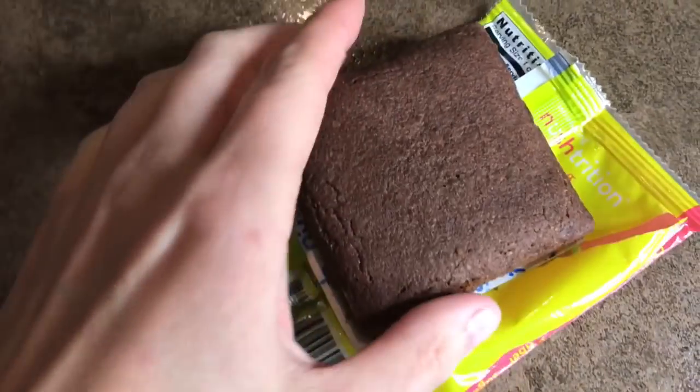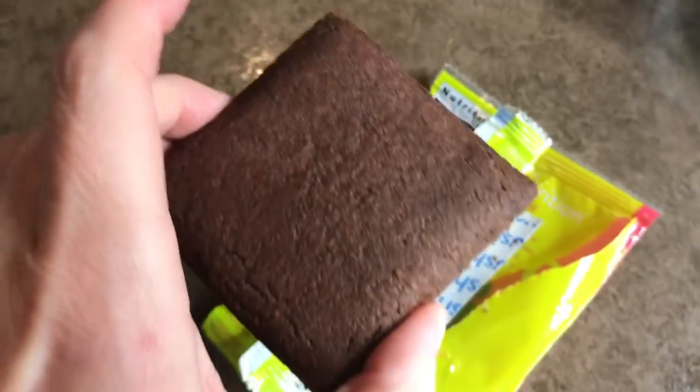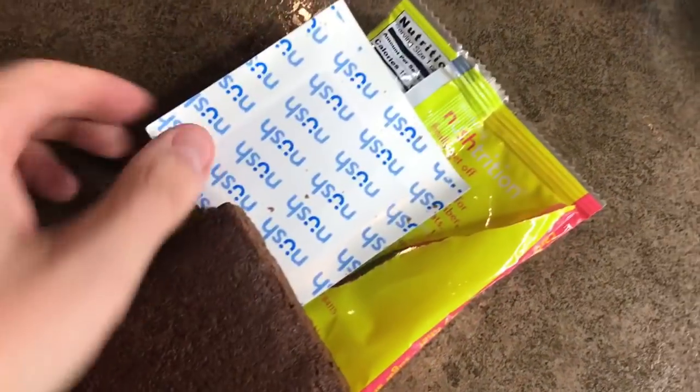Nice little chocolate cake. It has two net carbs. Let's go through this: 150 calories, 11 grams of fat, 28 grams of carbs. You're going to subtract 6 grams of fiber and 20 grams of sugar alcohol for a total of two net carbs, and there's 6 grams of protein. When you take it out of the packaging it looks like a little brownie kind of thing, and it has this little paper on the back that says 'Nush Nush Nush.'